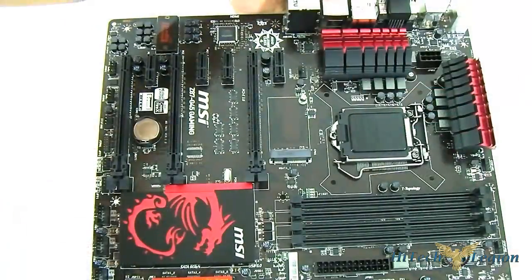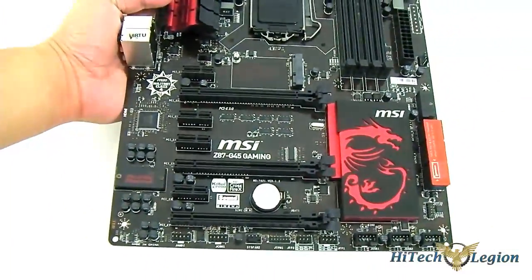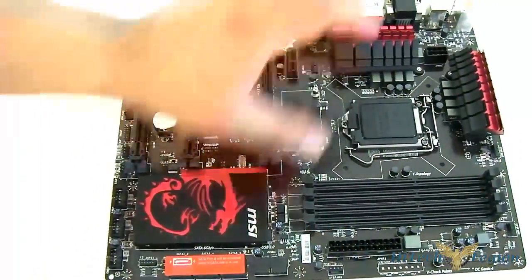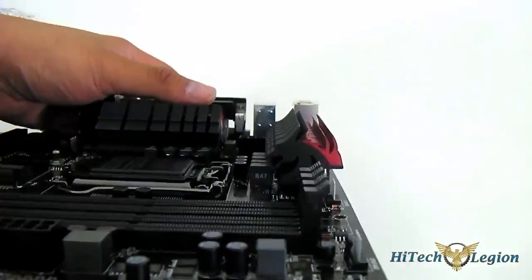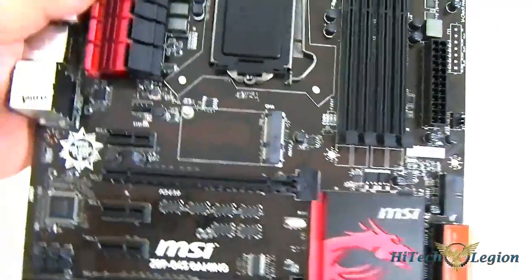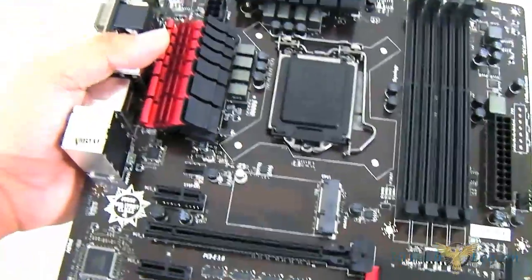Here we have the MSI G45 gaming mainboard completely out of the packaging. It has a standard ATX form factor of 12 by 9.6 inches, and the layout is similar to the Z77 G45 with a similar heatsink design — which looks very cool. The dragon theme is picked up here on the VRM cooling; you can see the profile of the dragon. It's functional — it has an airflow channel that is angled upward so airflow is pushed outward to cool the VRM underneath.